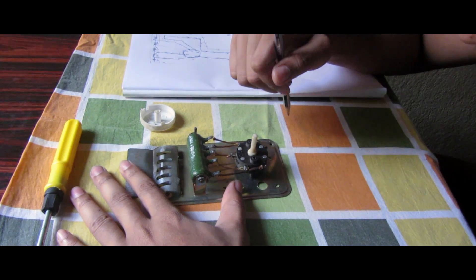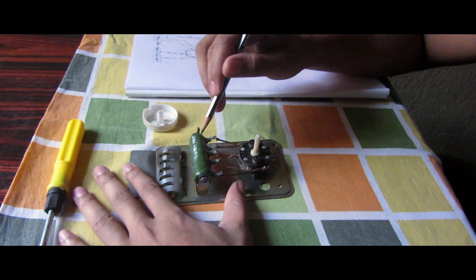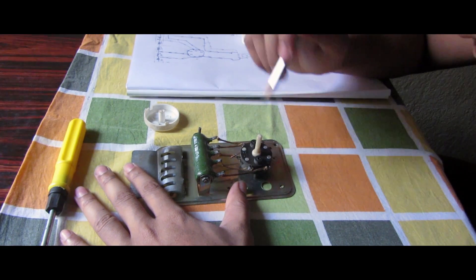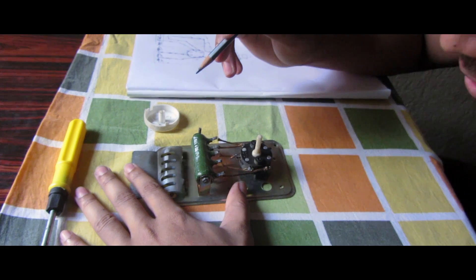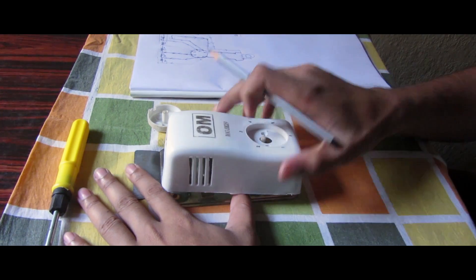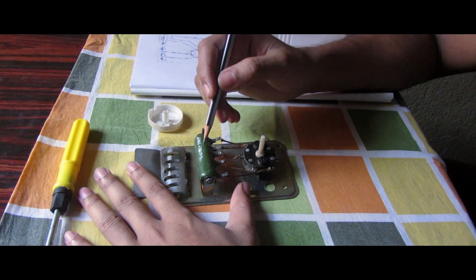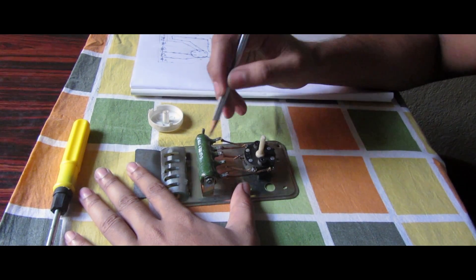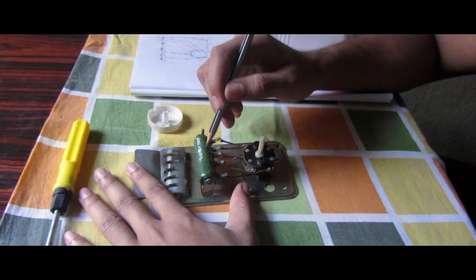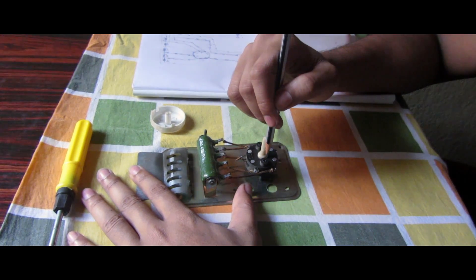When the speed is at zero, all resistors are connected. Suppose 230 volts is supplied — it goes through this point and through all the resistors and then completes the circuit. When the speed is at point one, one resistor gets automatically disconnected and the whole current flows through the remaining four resistors.